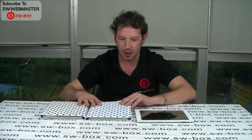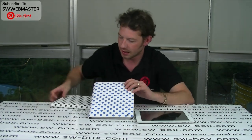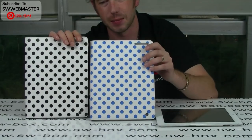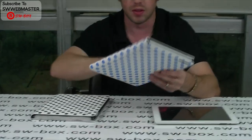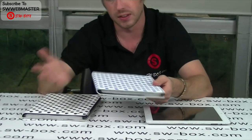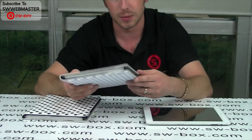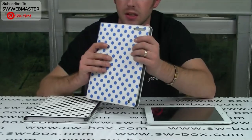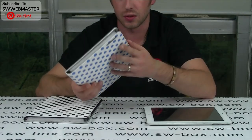Welcome to SWBox.com. I'm Neil and today I've got some iPad 2 cases. They're in a similar style to Kate Spade style of design if you like. Obviously they're not her original ones, but never mind. These are really soft to the touch, nicely finished and extremely well made.